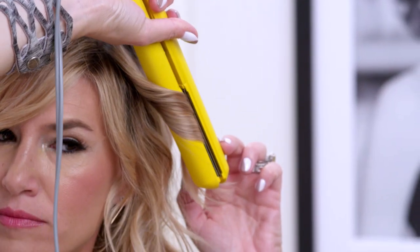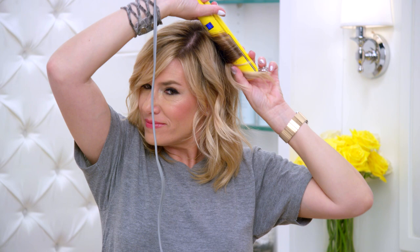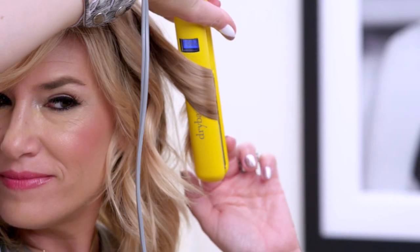For a tighter curl, pass through the hair slowly. If you want a looser curl, you'll want to pass through much quicker. Always try to keep the flat iron vertical — this will help create nice beachy waves.